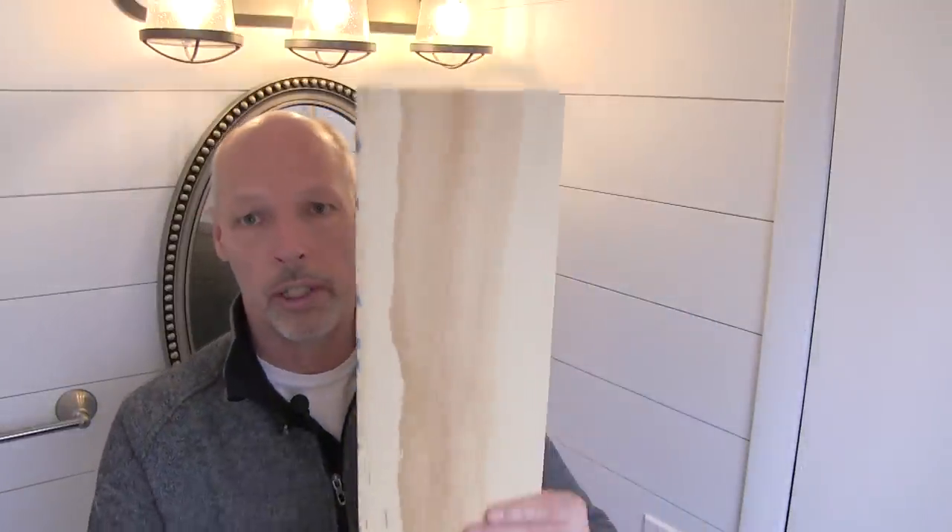Okay, so we're in our half bath and this is the quarter-inch plywood. The quarter-inch plywood is going to cost less money — that's a definite advantage. It's also much lighter to work with, especially if you're handling it on your own. I like the look of the quarter-inch because you can see a little bit of the drywall between the pieces of shiplap.